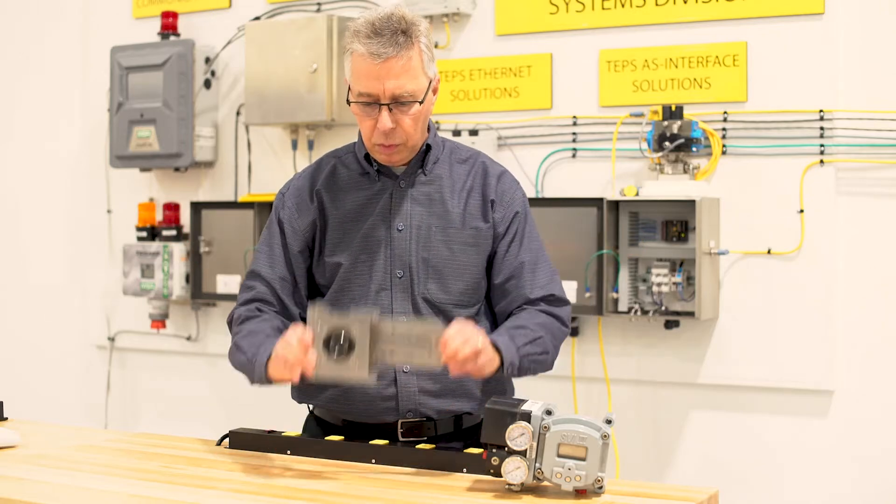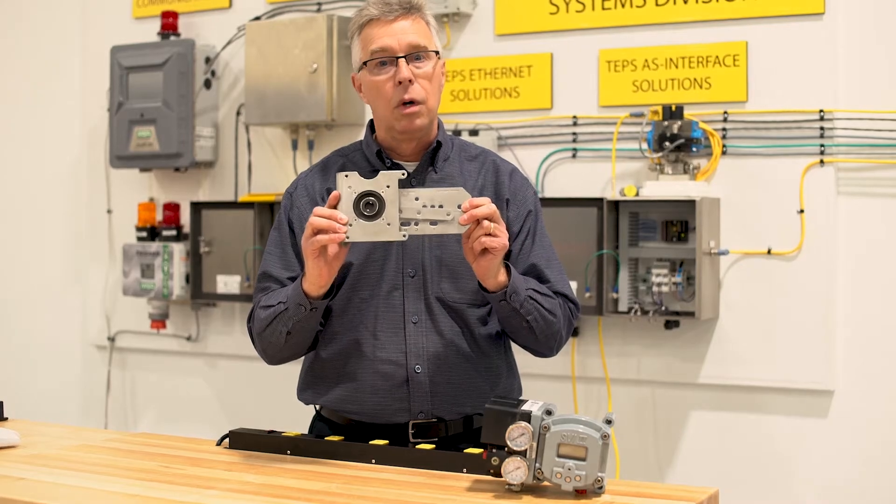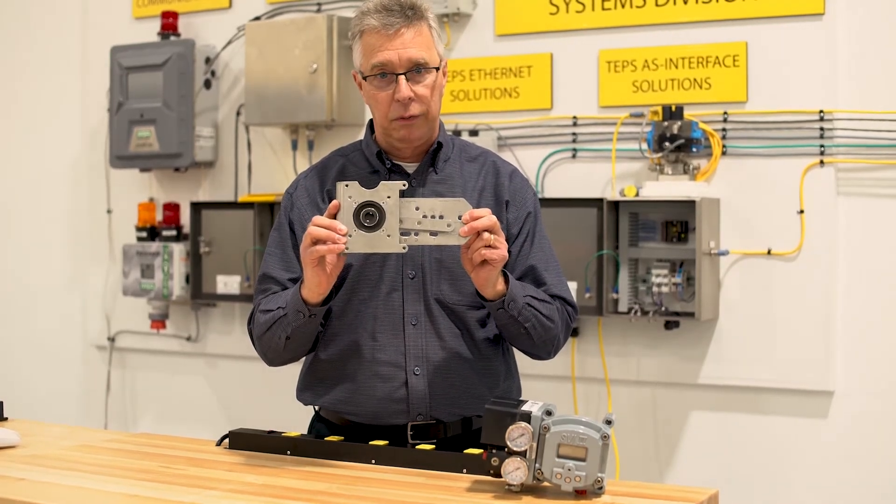I wanted to share with you one of the reasons why our valves fit so well on a reciprocating control valve — on anyone's reciprocating control valve.